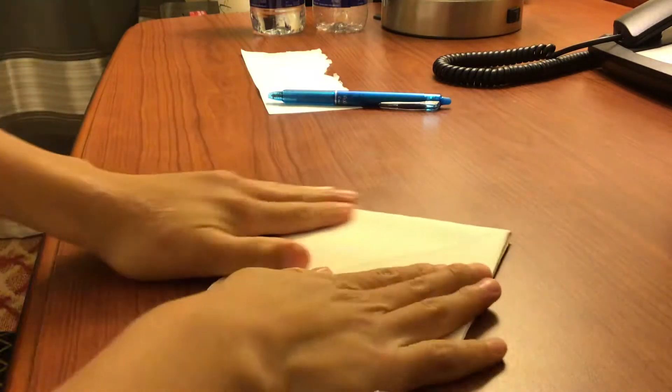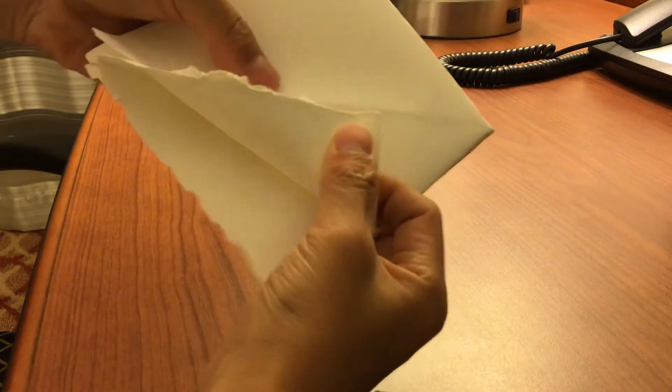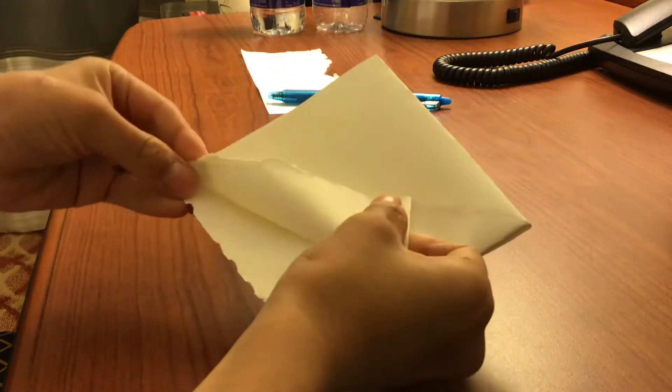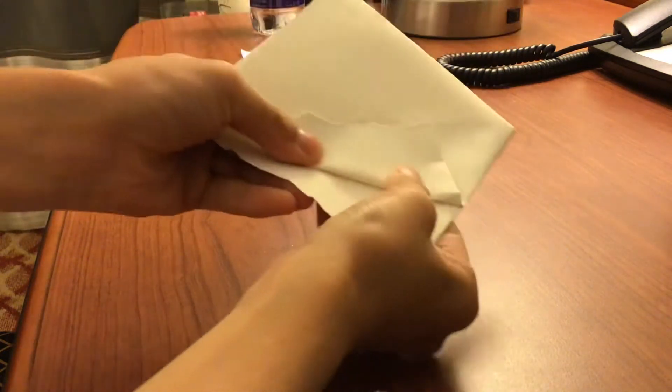Open this part, fold there. Now what you want to do is put this here to the center, like this. It comes like this, you put it like this.